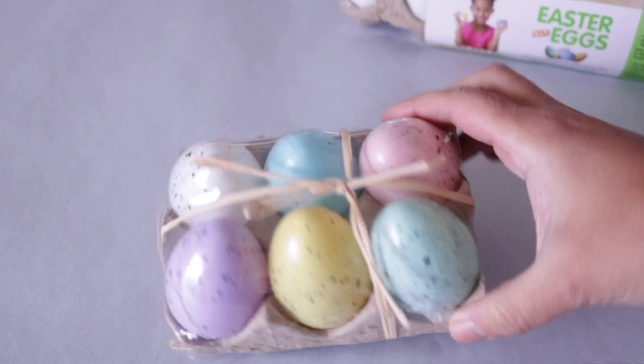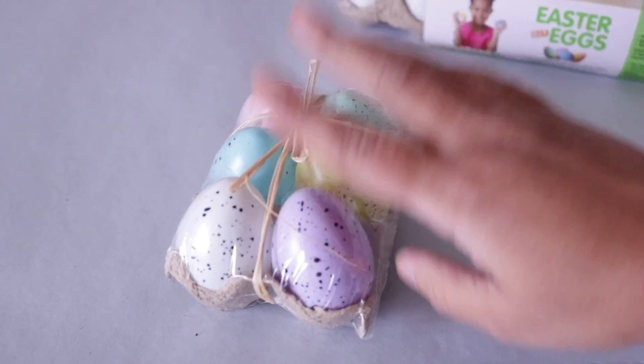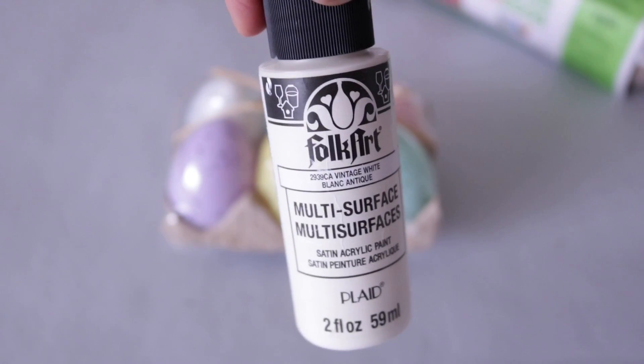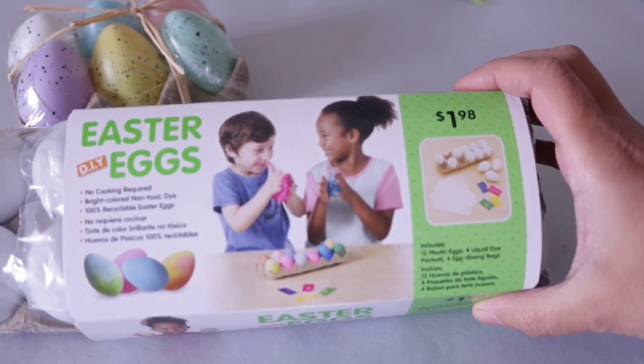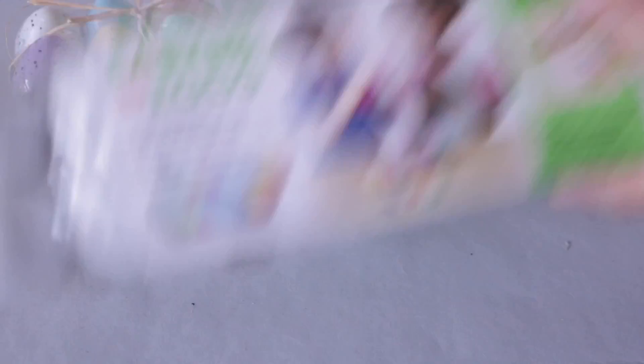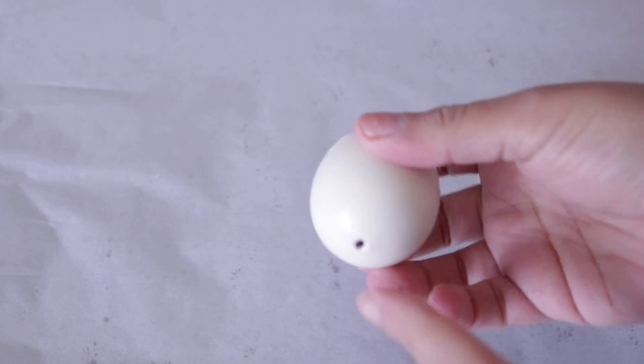For my first project I'm going to use this little pack of eggs from Dollar Tree. Now I want to paint them white so I'm going to use this acrylic paint — it's a multi-surface paint but you can use whatever you want, or leave yours plain. If you don't want to use a Dollar Tree one, Walmart has a big pack of 12 for $1.98 that are already in white. So this is what they look like once they are painted.